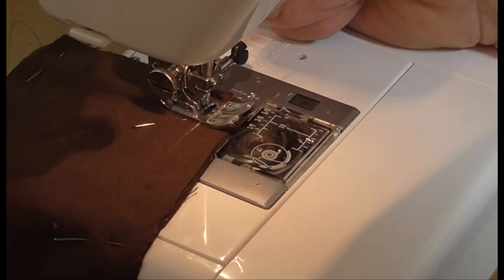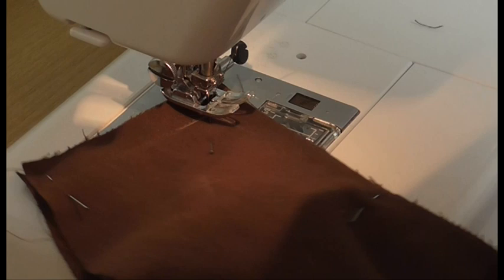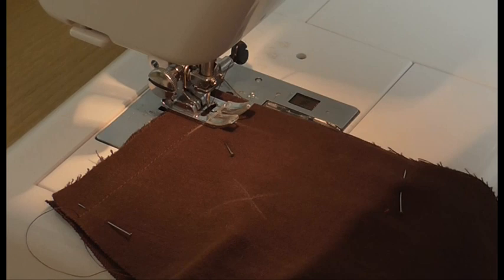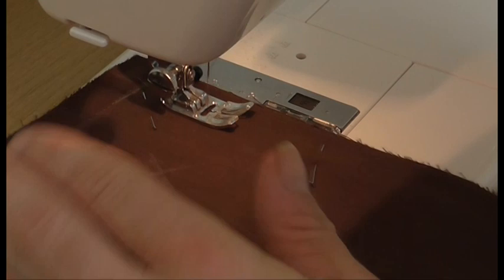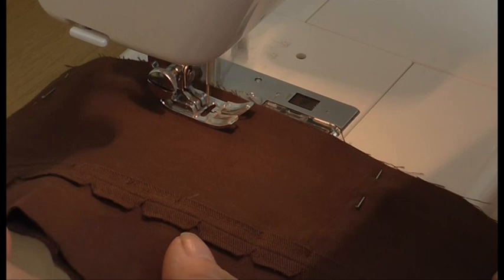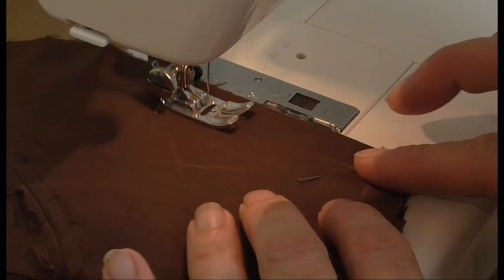Turn the corner with the needle still in place, drop the presser foot. Here's our bit of thread between the fabric. Continue to sew your seam.